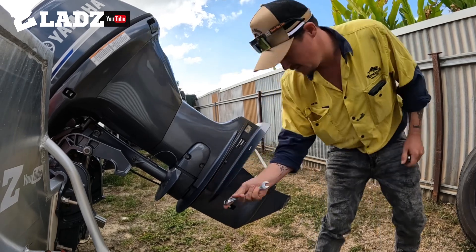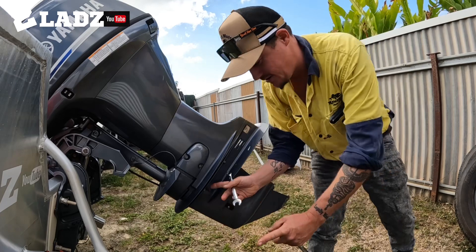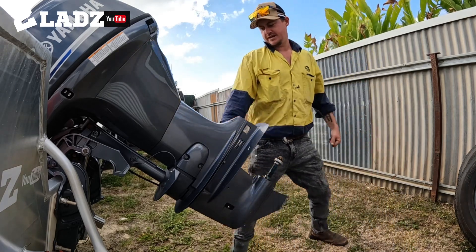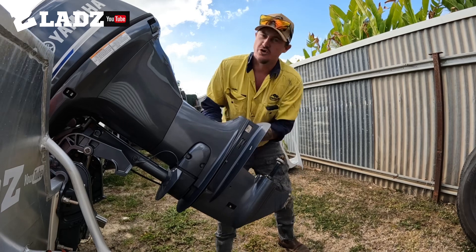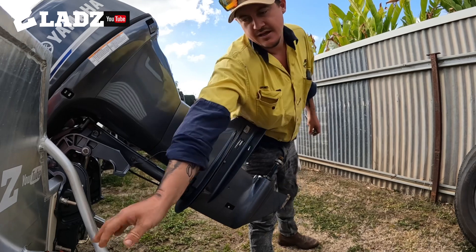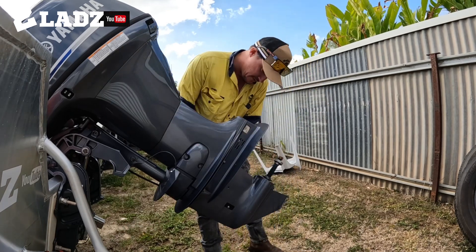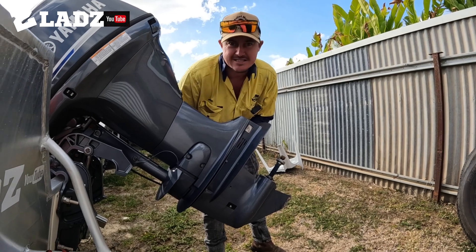Get yourself a Snap-on double ring spinner - the 14-15 mil rings are great, they're nice and long and awesome for cracking these bolts. Then if you run the Snap-on ratchet quarter drive, get yourself a 14 mil socket - it's the best way ever to rattle these gearbox bolts out with ease.